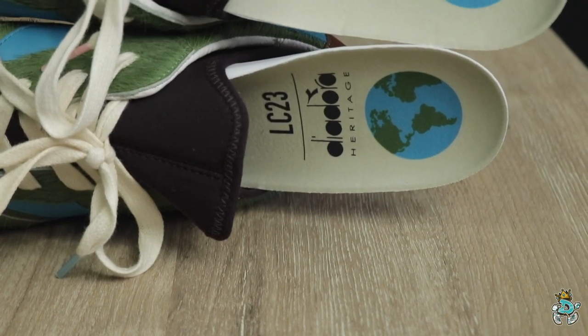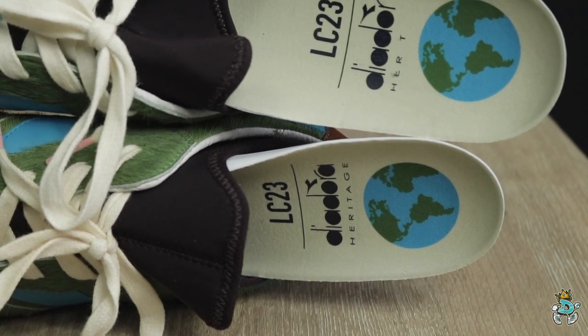And then there's the neoprene sock liner. The cool thing I like about this neoprene sock liner — what sets it apart from a lot of other models that use it — is that it actually goes all the way down into the footbed but is not attached to the insole. That's a cool little touch I like, as opposed to other models that have that sock liner.